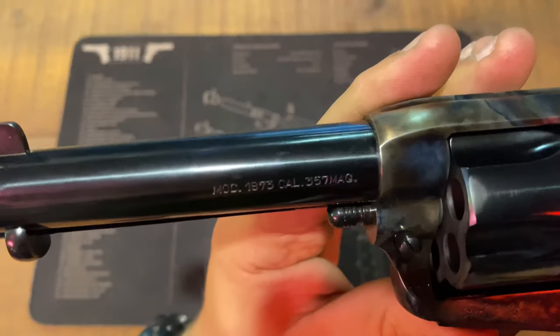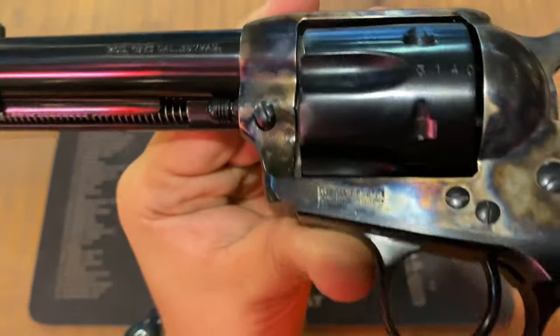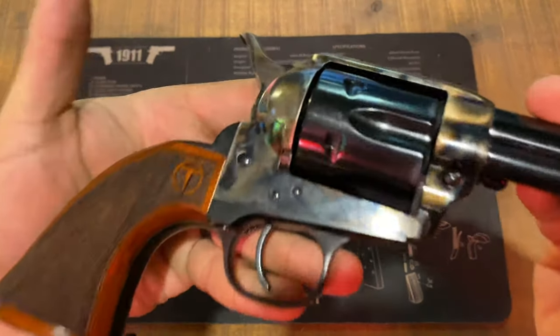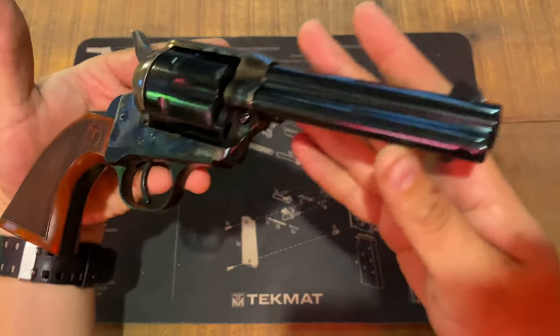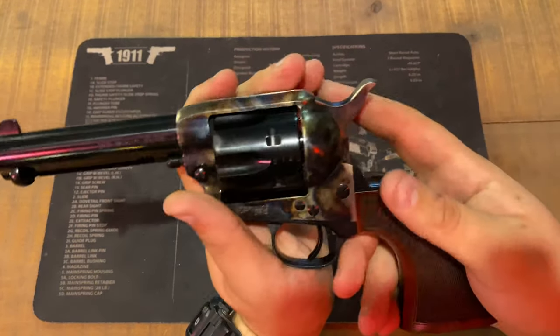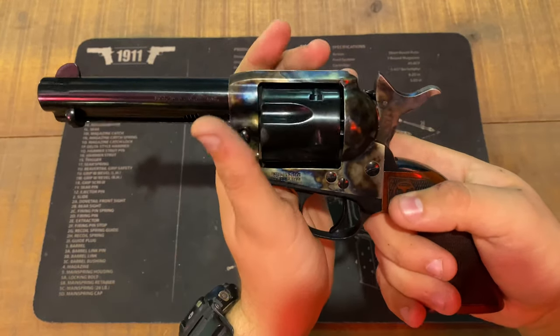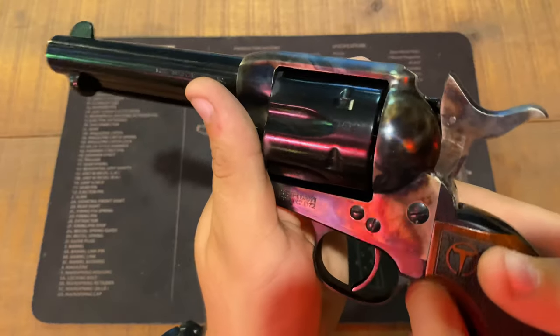You can see here: Model 1873, caliber 357 Magnum, with patents on this side. On the cylinder you have 3140, and your import marks on the other side.